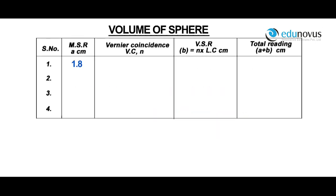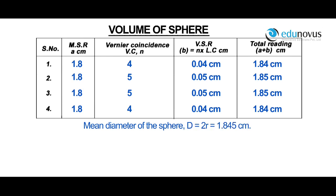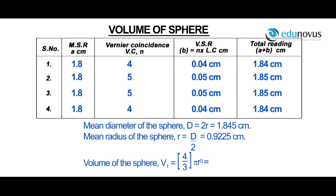For a main scale reading of 1.8, vernier coincidence VC is equal to 4. Vernier scale reading is equal to n into least count, which is 4 into 0.01. Total reading A plus B is equal to 1.8 plus 0.04, which is 1.84 centimeters. Similarly, the readings for different positions of the sphere are noted. Mean diameter of the sphere d is equal to 2r, which is 1.845 centimeters. Mean radius of the sphere r is equal to d by 2, which is 0.9225 centimeters. Volume of the sphere V is equal to 4 by 3 pi r cubed, which is 3.28 centimeter cube.